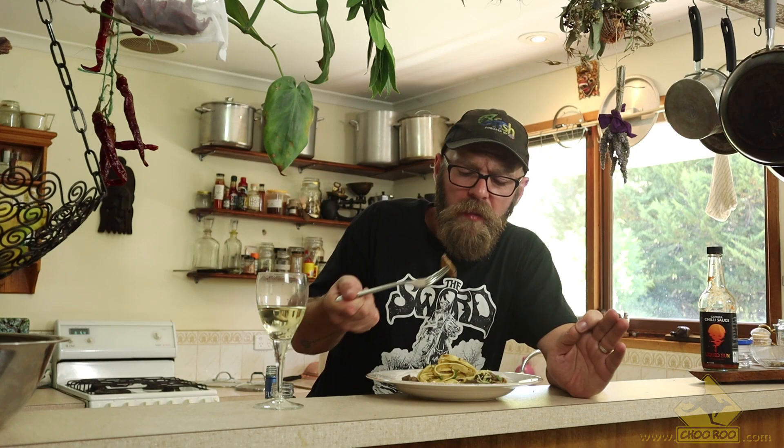I don't want to stroke my own ego too much, but god damn it — I mean it's not really me, it's the ingredients. Honestly, this is fantastic. How delicious.